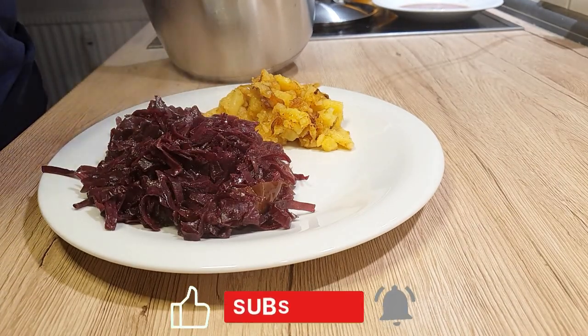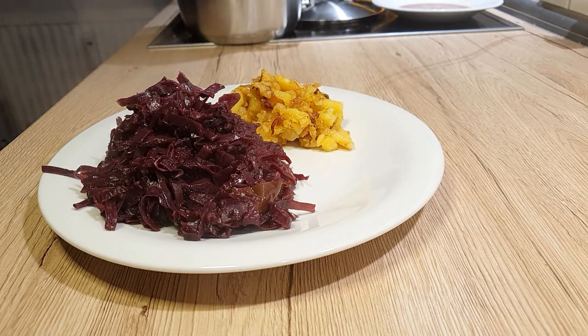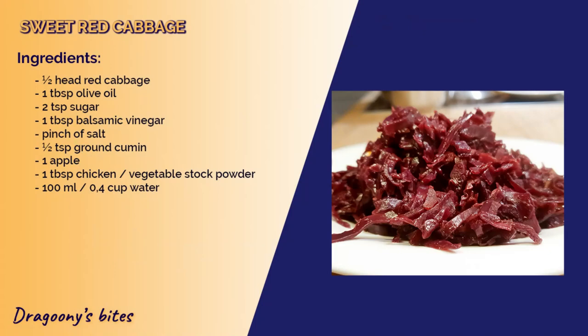Enjoyed the video? Give it a thumbs up! Hit subscribe and drop a comment down below if you have any questions. Until next time, bye bye!